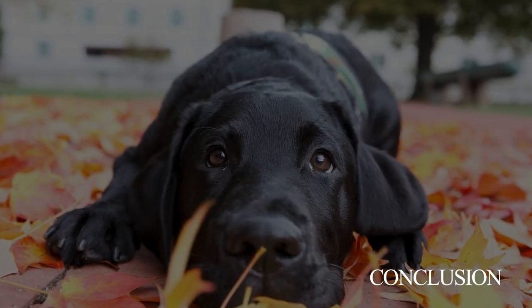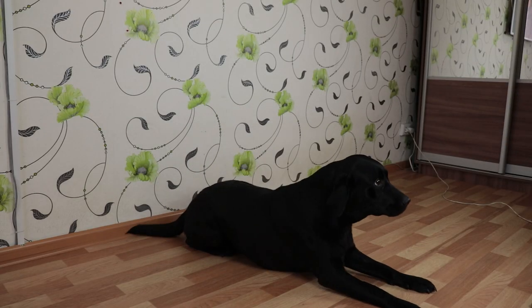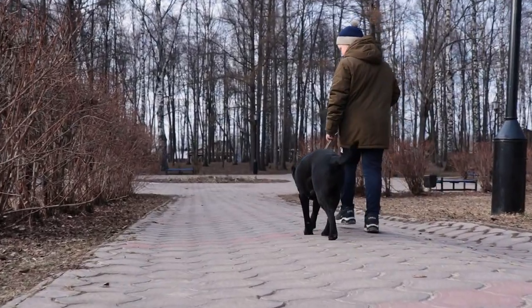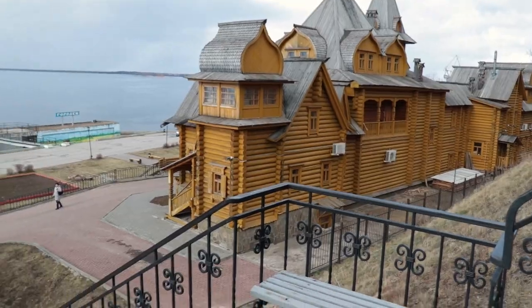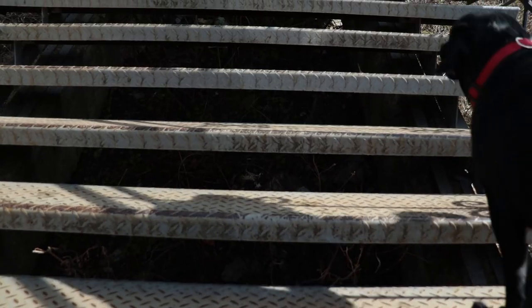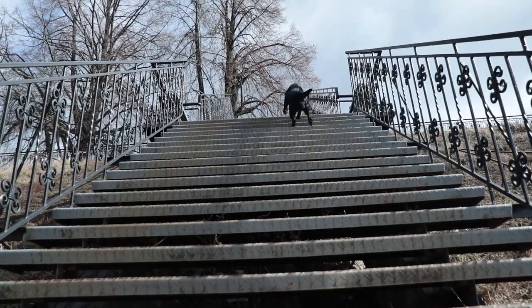Conclusion. Such a concept as disobedience was invented by people — dogs have no idea about it. They do what their nature and instincts tell them to do. Labradors love to learn new things and they will be only too happy to find a way to be with their owner as often as possible. And it depends only on the person how much effort he will make to find contact with his pet.